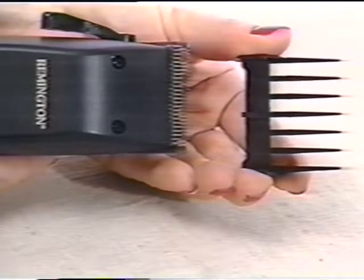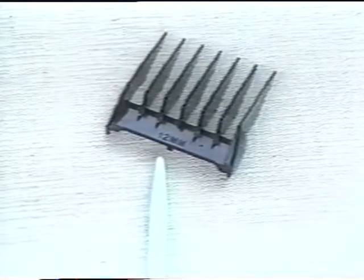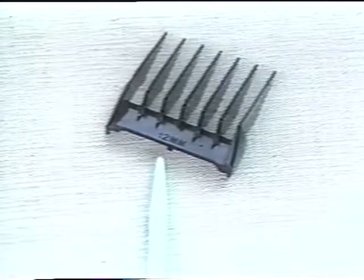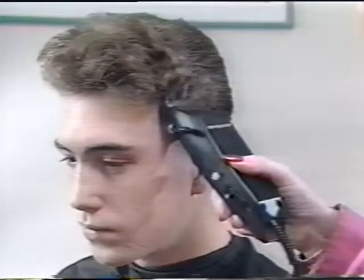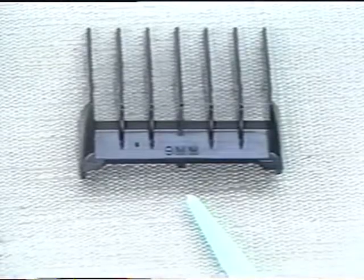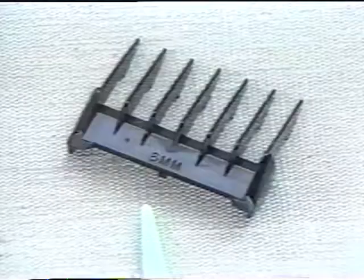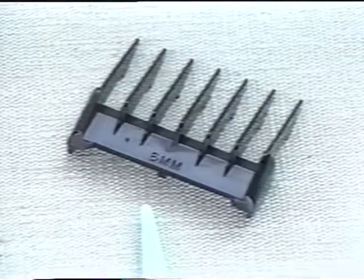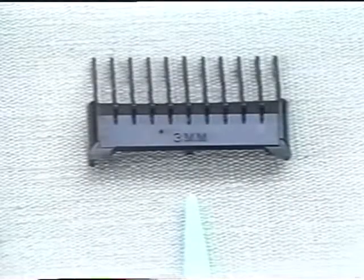As a basic rule, always start with the largest comb guide — the 12mm one. This will allow you to cut the hair a little longer to start with. If you want to cut it shorter, use the next comb guide, 9mm. If a shorter cut is required, use the 6mm comb guide. If you require really short hair, then use the 3mm comb guide.